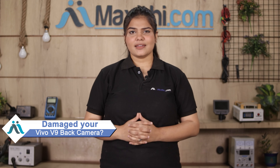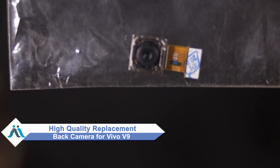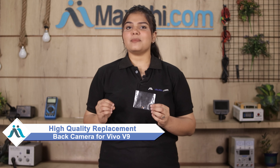Hi friends, this is Lucky from MaxP.com. Did you have a Vivo V9 back camera damaged? Worried about the high repair cost of your smartphone? Don't worry — you can now buy a high quality replacement back camera for your Vivo V9 at a very affordable price from MaxP.com, and fix your phone yourself at home or get it repaired by any professional very easily.